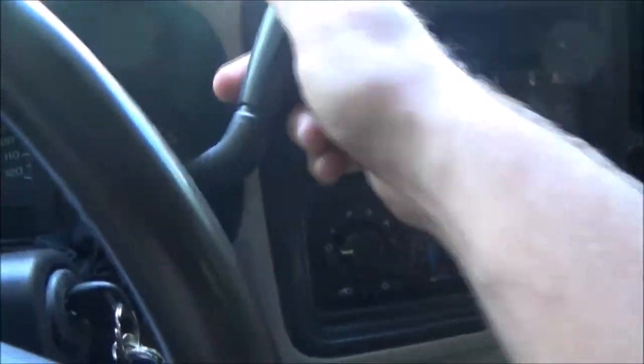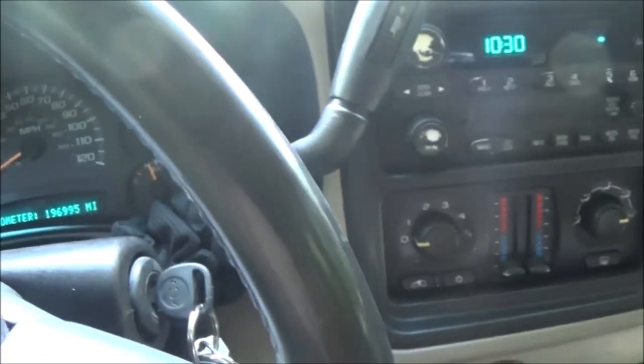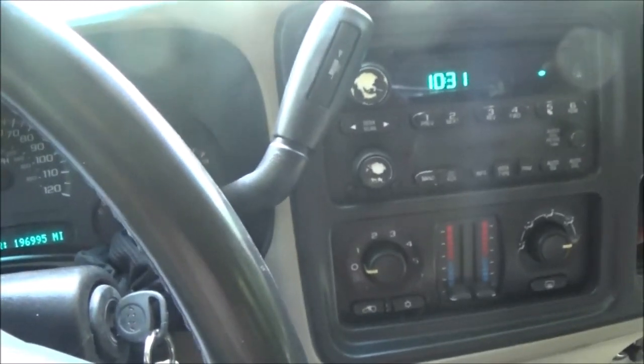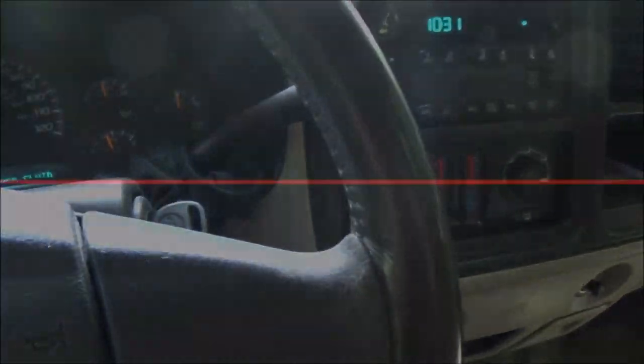Hey guys, SheaBear1000 here. Today we're going to be working on my niece's Suburban again — it's a 2003 Chevrolet Suburban. The issue she's having is that when you pull the shifter down into gear it works, but when you put it back up in park it doesn't want to go back in. You have to push it. So we're going to check the cables and see what's going on.